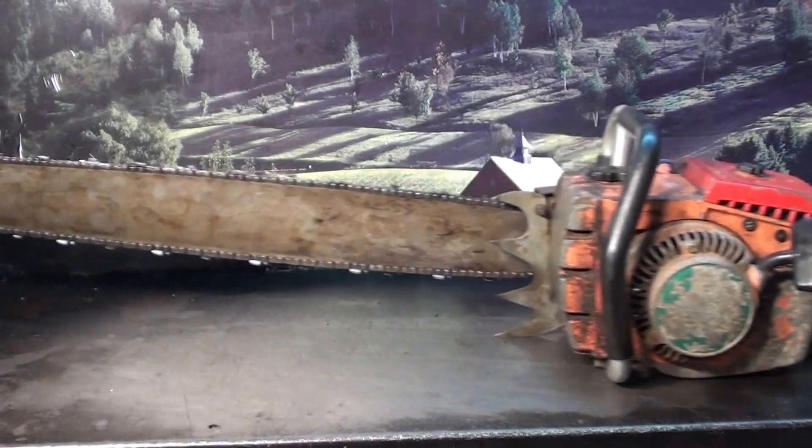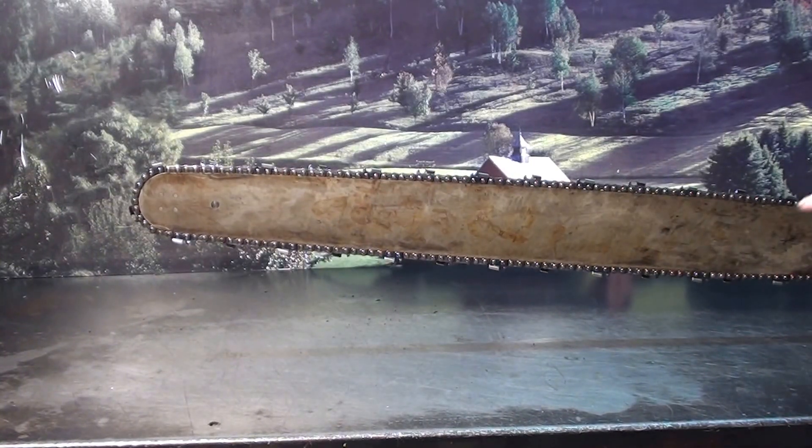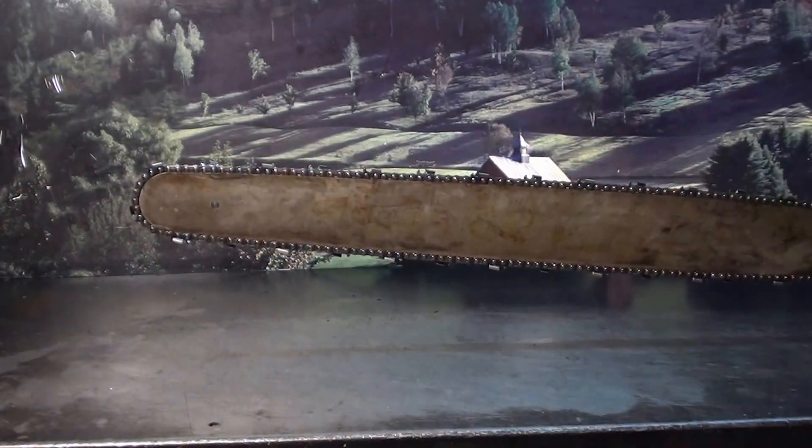This one is very original, very vintage. It has the original bar — the Oregon bar with the 4 rivets, you just won't see these anymore — inside the bar, sprocket nose, 404 chain.